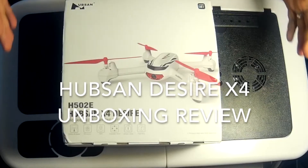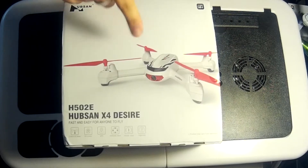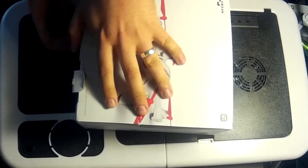Hey folks, it's JD here. Look at this — today we're looking at the Hubsan X4 Desire. This drone has GPS, so let's open her up and see what we've got on the inside.